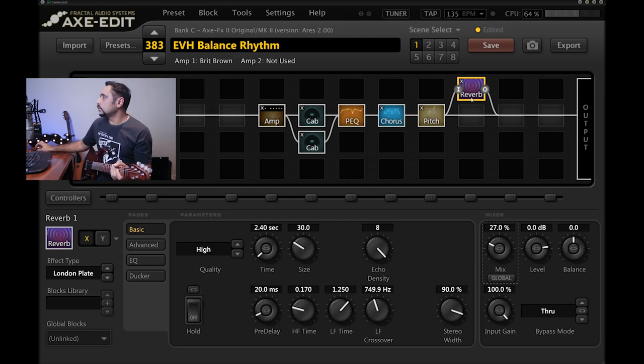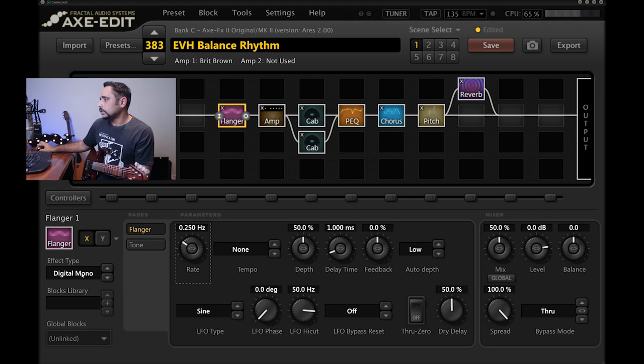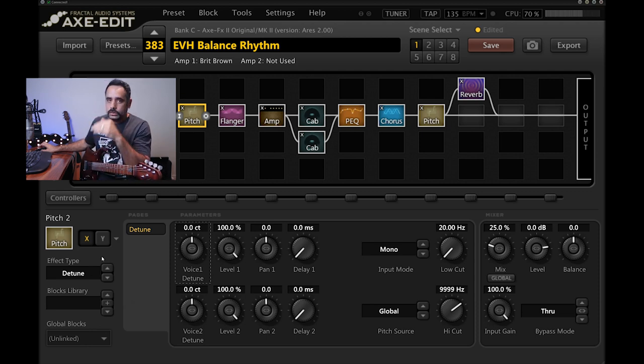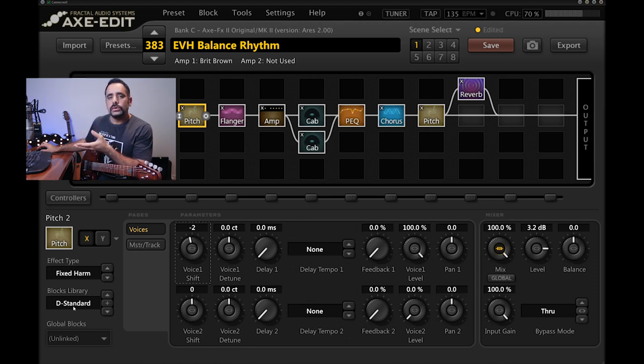Another trick: adding a flanger for the intro section of the song. I'm keeping it to Digital Mono, just bringing the mix down to around 30%. I also want to demo a 'Don't Tell Me What Love Can Do' intro feel, which is in Drop D. I'm using a saved pitch block with an Advanced Whammy set to D Standard — pitch-shifting in software so it won't be perfect, but you'll get the idea.